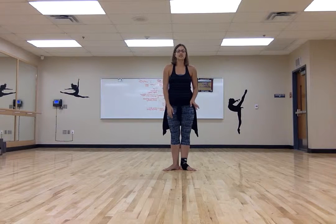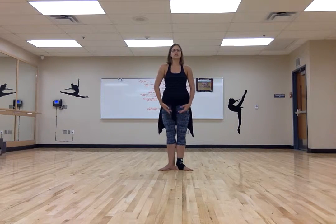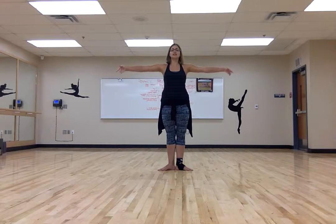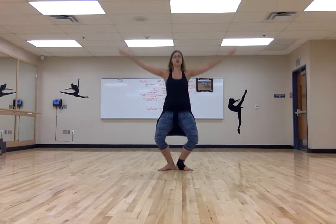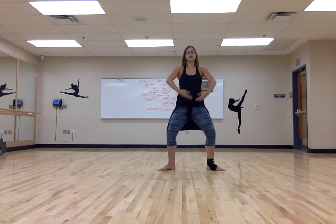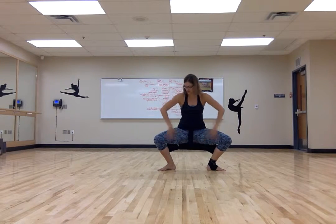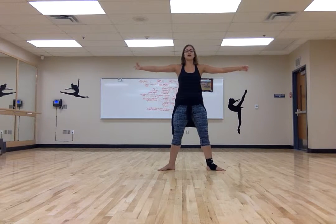After we go through the positions, we'll start with the pliés and the tendus. We're going to start in first position. You prepare five, six, seven, eight — demi-plié and up, demi-plié and up, grand-plié, back, up. Second position same thing: demi, demi. Remember, grand-plié heels stay on the ground in second position — you're going to about 90 degrees, you're not squatting down. Keep it active.